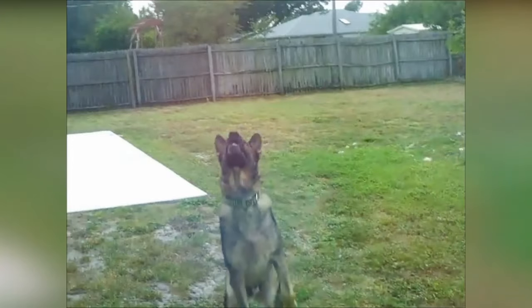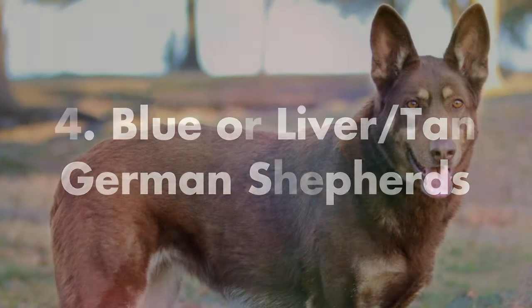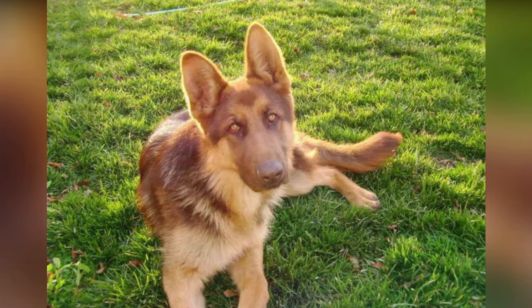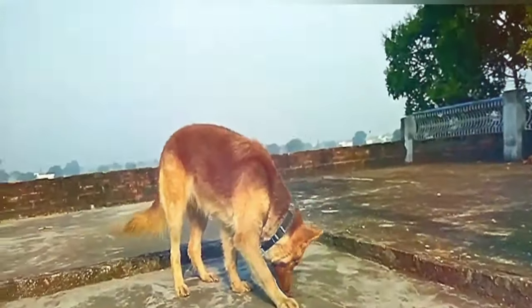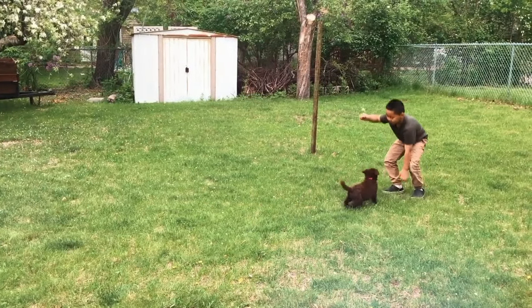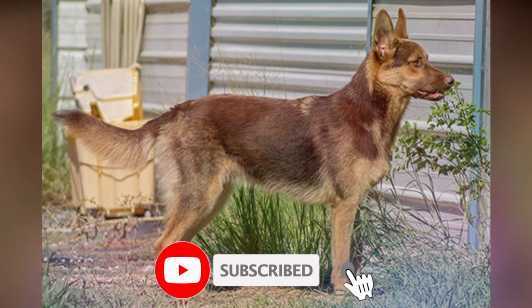Number four is blue or tan. These dogs are rarely seen at shows because these colors are indicative of diluted genes. They may still be considered purebred German Shepherds, but their lack of typical black coloring indicates that there was some breeding among canines that did not have the proper colors somewhere in their ancestry.